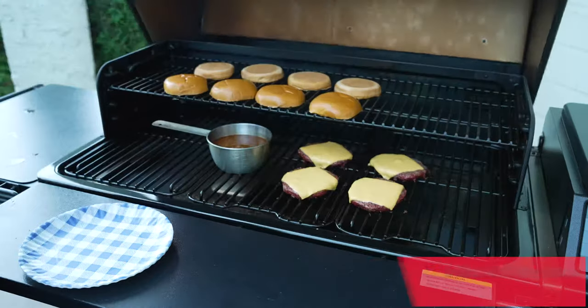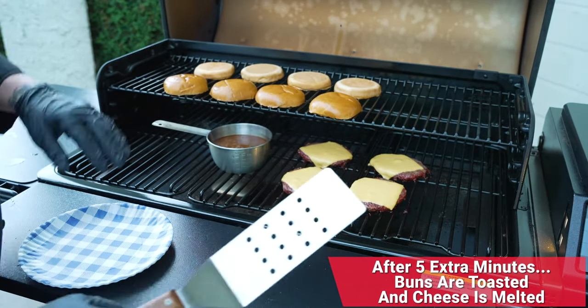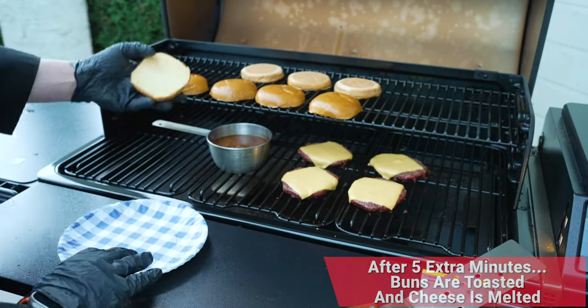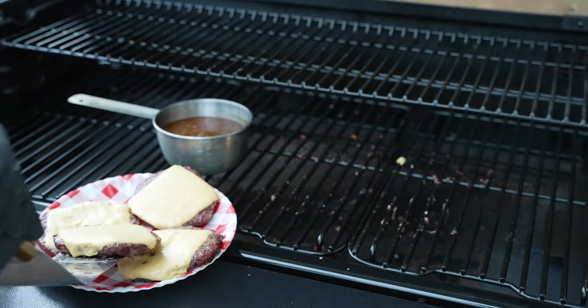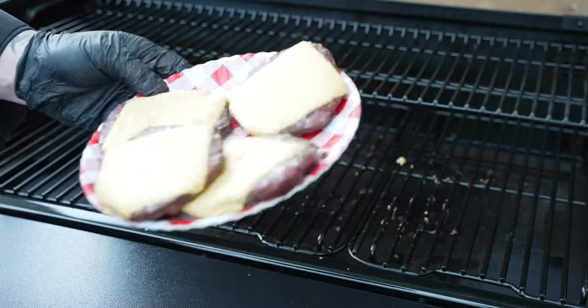Here we are right after five minutes — look at that, cheese is melted, buns are toasted. Time to get everything off the grill. From frozen burger patties to melted cheese, 35 minutes — not bad at all. There's no cleanup. We did everything on the grill, making this super easy and a total time saver. Side dishes are also very important, so stay tuned because coming up I've got my Traeger baked beans and Traeger mac and cheese.